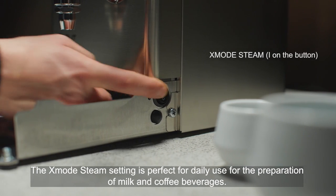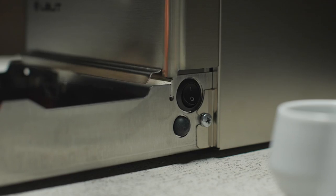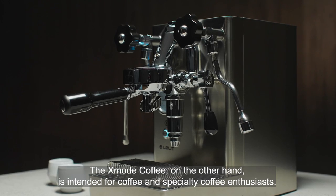The X-Mode steam setting is perfect for daily use for the preparation of milk and coffee beverages. The X-Mode coffee, on the other hand, is intended for coffee and specialty coffee enthusiasts.